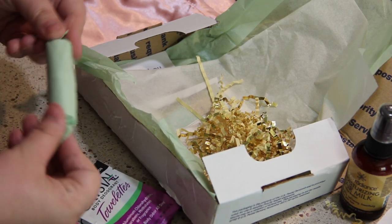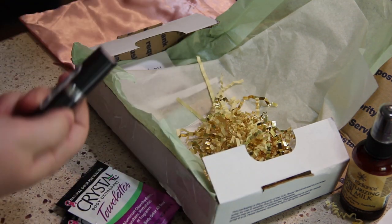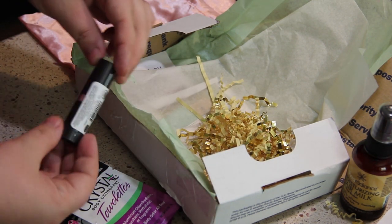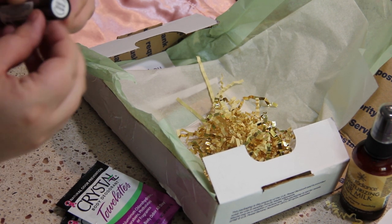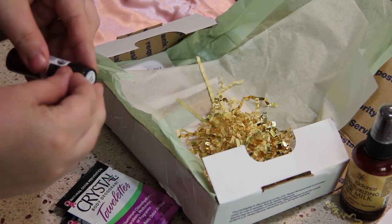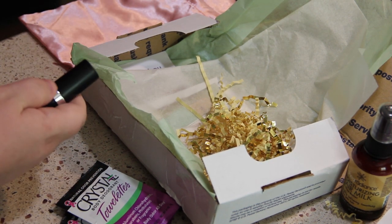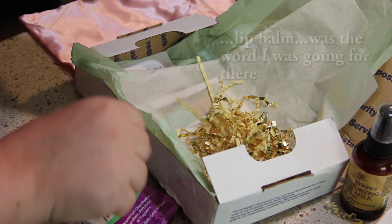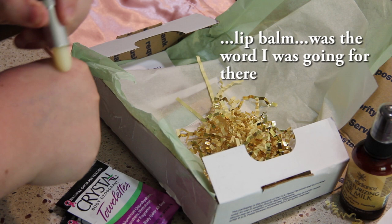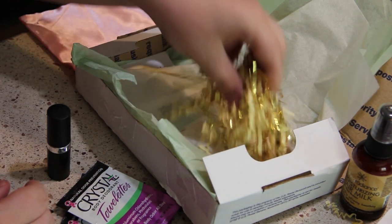I haven't tried them though. That was before I actually was subscribed to EcoEmmy. And this little guy is a Hemp Organics — Hemp Shine. Let's just open this one up so we can see it. Not bad. Well, we'll have to see what that is.